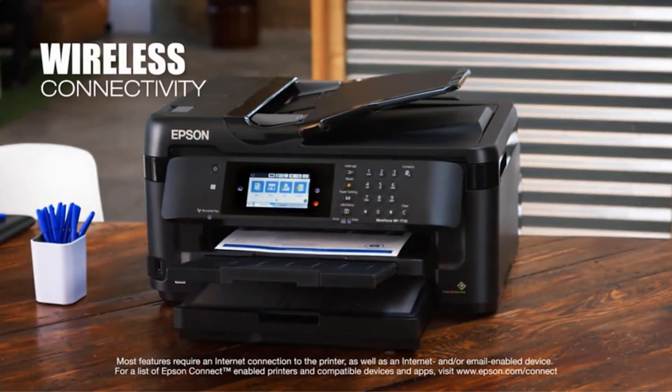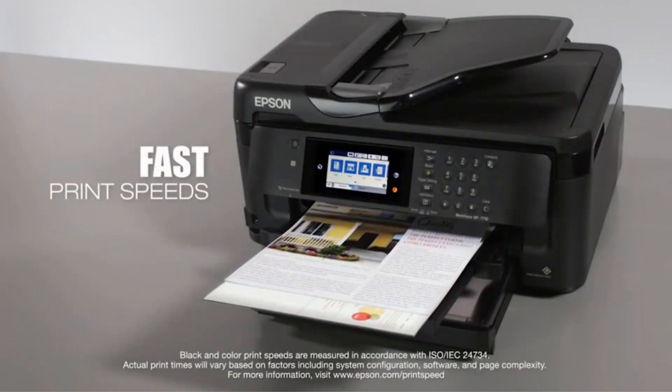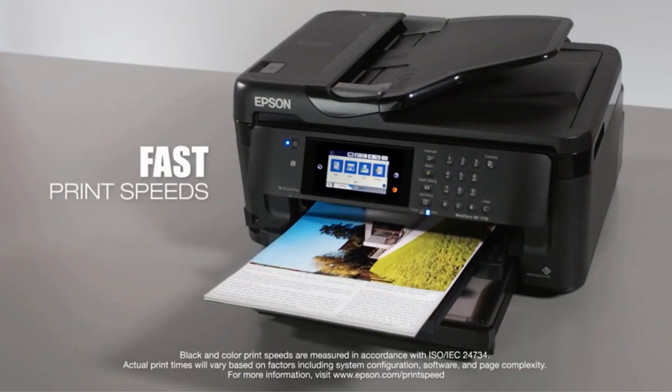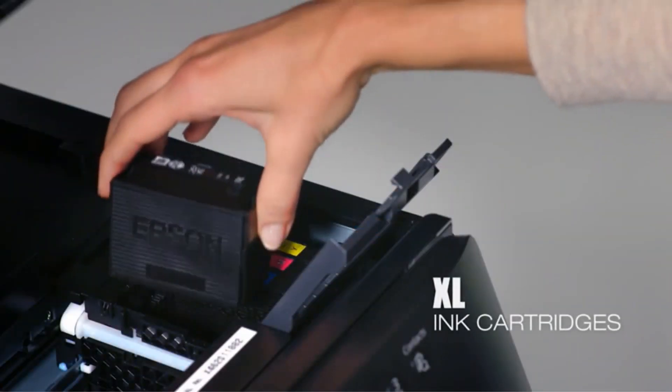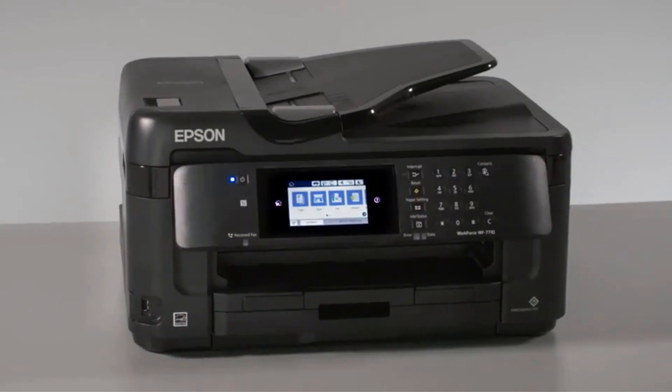If you are worried about its power consumption, don't be. This eco-friendly printer uses 80% less power than regular color laser printers, so it will go easy on your monthly electricity bill. To utilize its potential to the fullest, only use genuine Epson ink cartridges. It can handle a versatile range of media, produces professional quality prints, and is a pretty fast-paced, low-power printer.